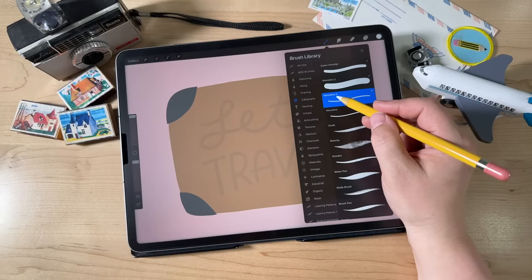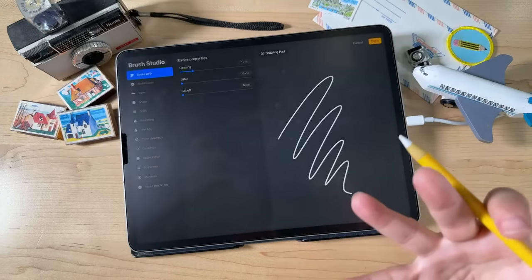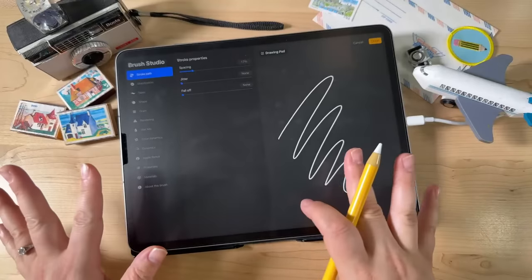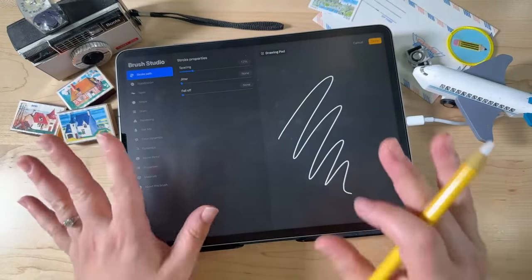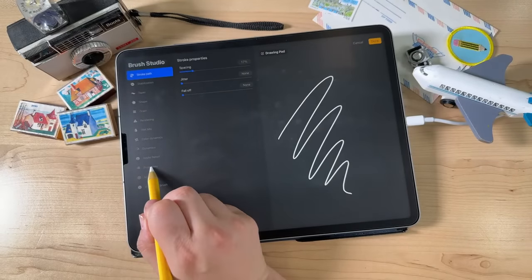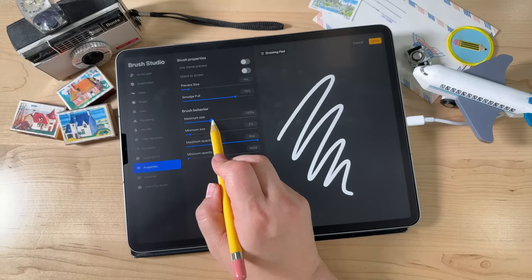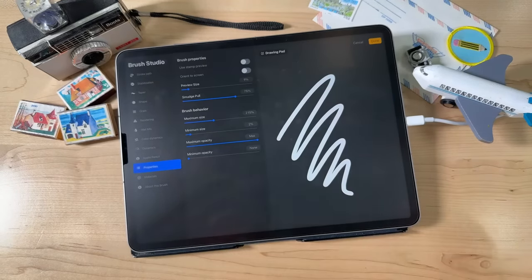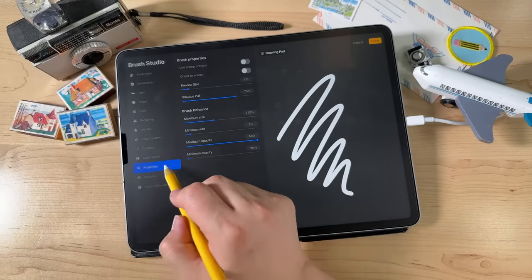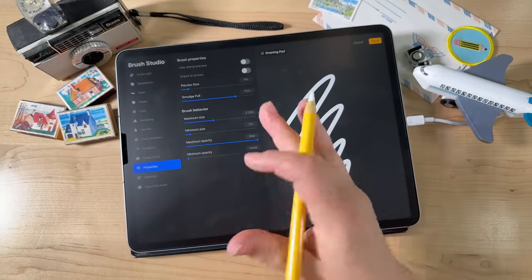Your duplicate will probably say Monoline 2. Tap on that copy to go into brush settings. We're only going to change one thing — don't freak out. Go down to Properties, and where it says Maximum Size, turn that up. I'm at about 215%. So under Properties, I changed the maximum size to 215%. Now at 100%, look how big that brush can get.